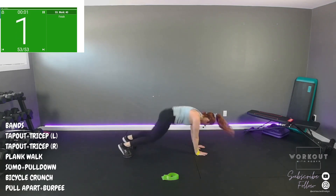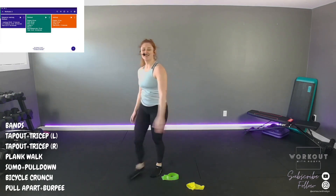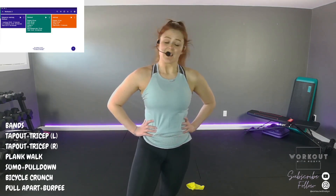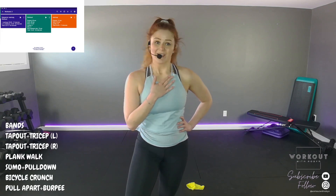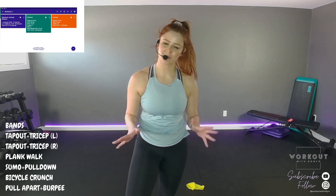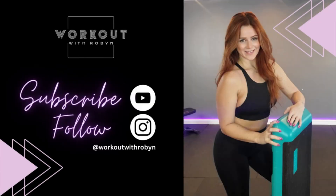Thank you so much for joining. Let me know what you feel about that workout — comment below. Do you want to see more bands? Less bands? Different movements? I need some water, I hope you get some water too. Go drink a lot of water, go cool down, relax your body, enjoy the rest of your day. I hope to see you next time. Bye!